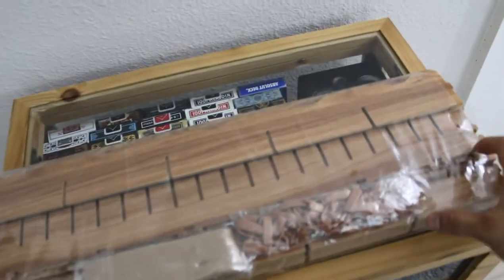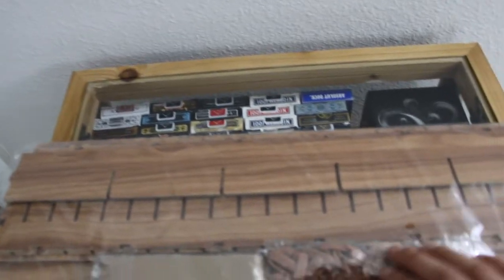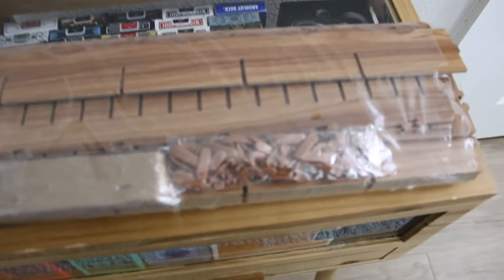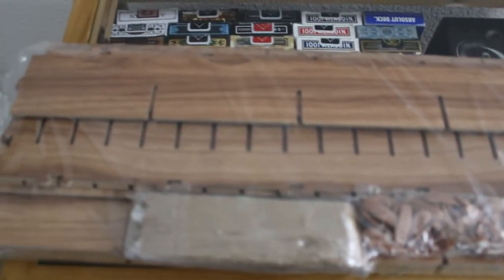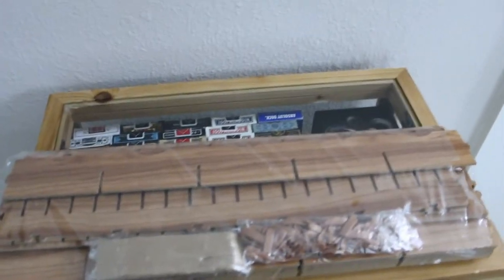Let me show y'all what it looks like when you receive it. As you can see, this is what I got - just pieces of wood and some little clips right here. That's all it really is. You just got to put it together. It's kind of like a little jigsaw puzzle - you just put the little slots into each slot.